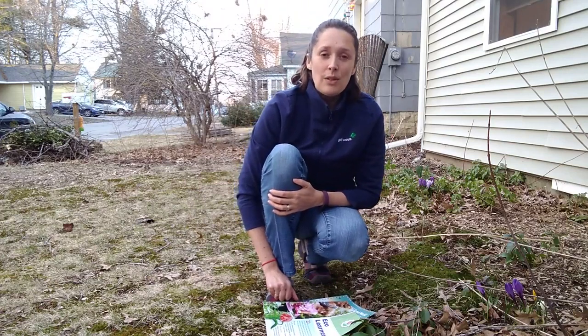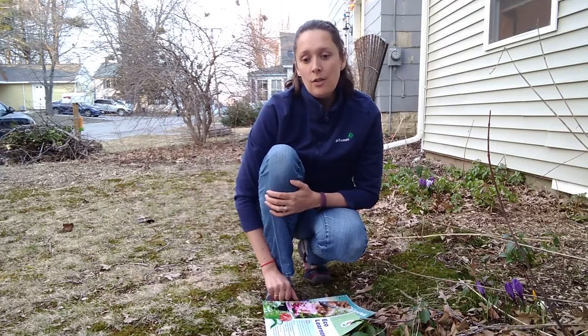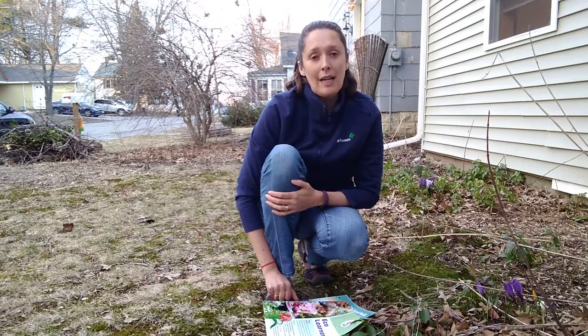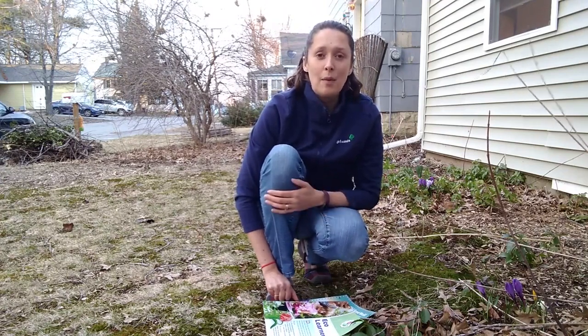This activity will take 15 to 30 minutes, and you'll need a small amount of space outside, whether it's your backyard, on a trail, or on a sidewalk. The only thing you'll need is about three feet of string, ribbon, or yarn — something to be able to place on the ground.